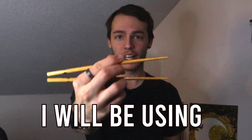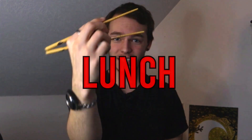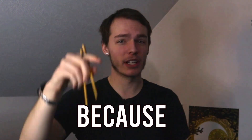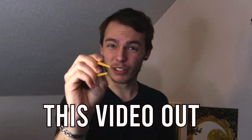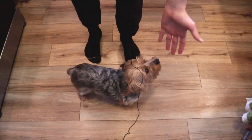All right, so for the next 24 hours I will be using nothing but chopsticks to eat my breakfast, lunch, and dinner. So make sure that you like this video, because I am going to start this video out eating something you guys would never expect — starting it off, we're gonna be eating dog for breakfast.